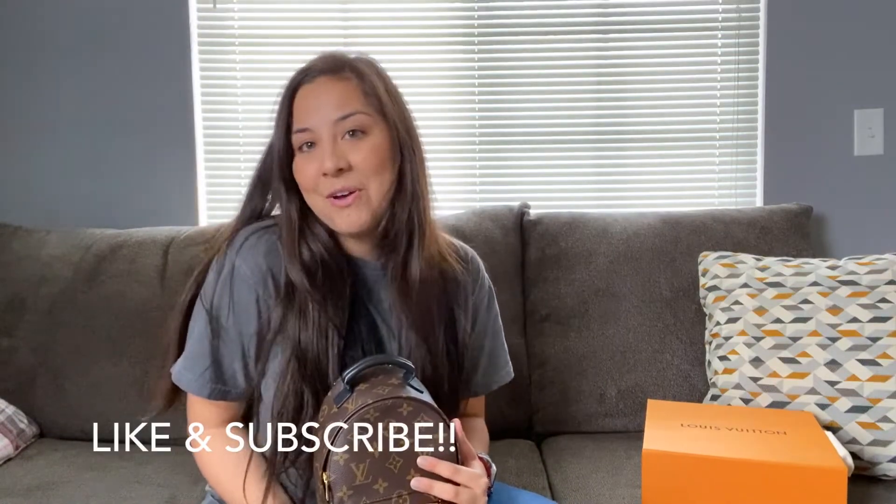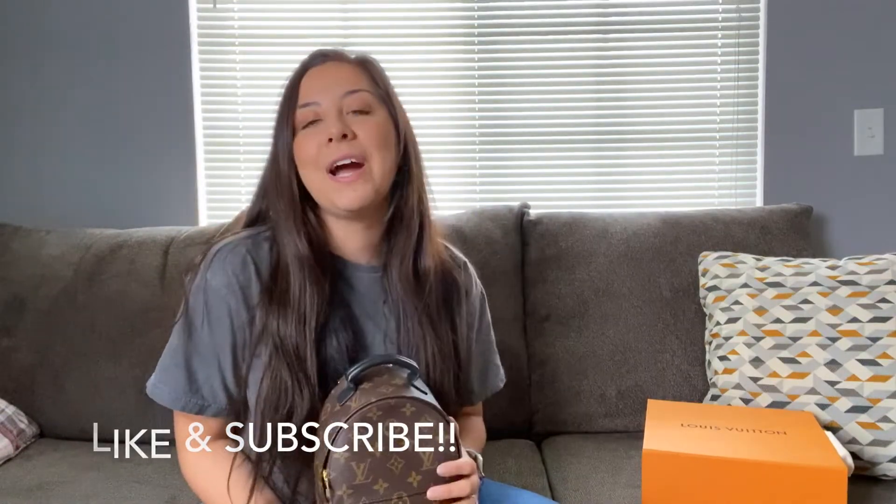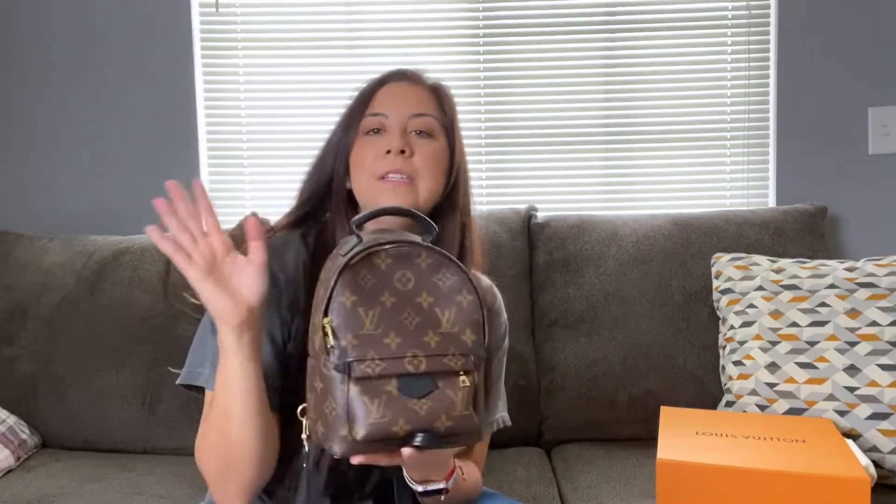Hey guys, welcome back to my channel — if you're new, welcome; if not, hey, what's up! Thank you so much for coming back. Today's video is going to be a 'what's in my bag' slash honest review — do you need this bag? Stay tuned until the end. And please don't forget to like and subscribe.